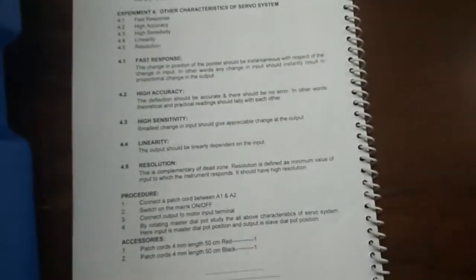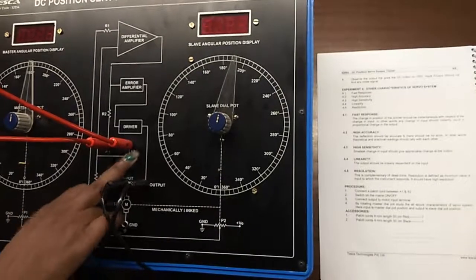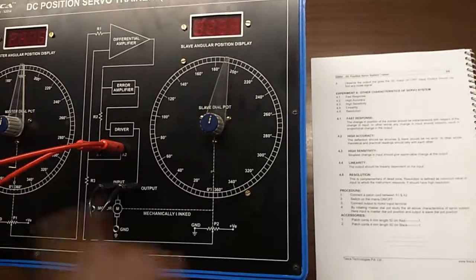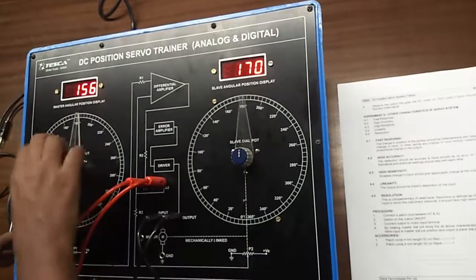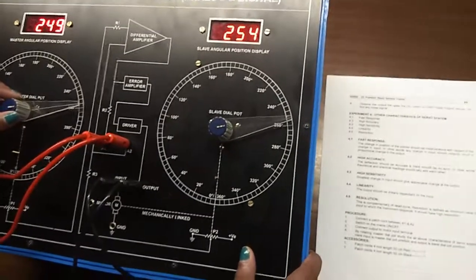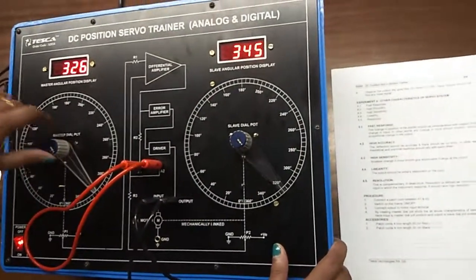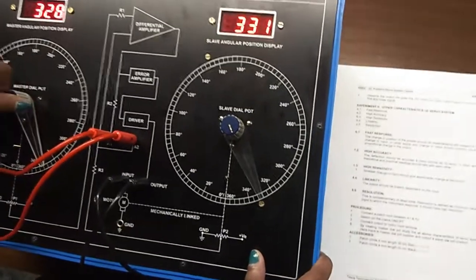Our next experiment is to observe other characteristics of the servo system: fast response, high accuracy, high sensitivity, linearity, and resolution. Connect a patch cord between A1 and A2 and between input and output terminals. This is our input section and this is the output section. Turn on the kit. By rotating the master dial, we can observe all the above characteristics. We can see that the change in position of the pointer should be instantaneous with respect to the change in input — if there is any slight change in input, the output also changes accordingly.